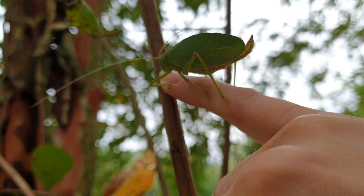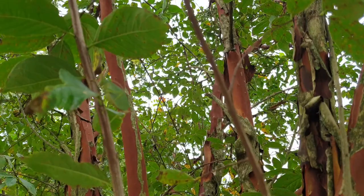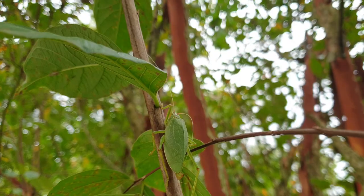There she goes. You beautiful arthropod. They're pretty decent to have in your garden because they eat smaller insects and they'll also eat the occasional flower, but for the most part they're beneficial insects, so she gets to stay.